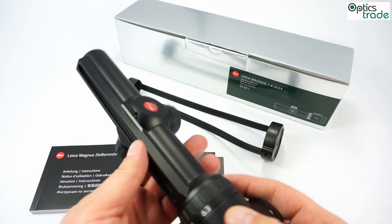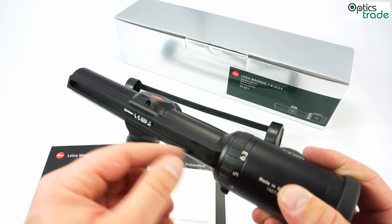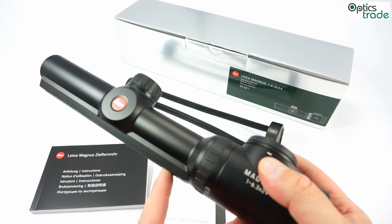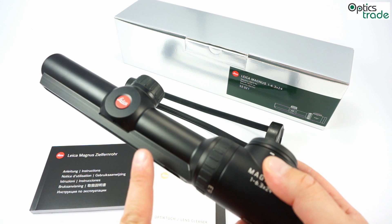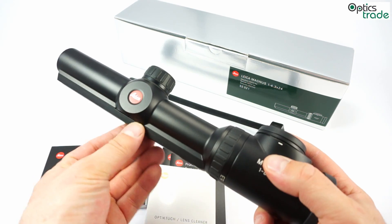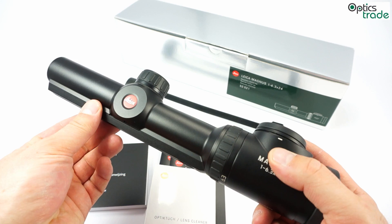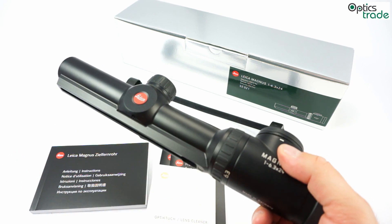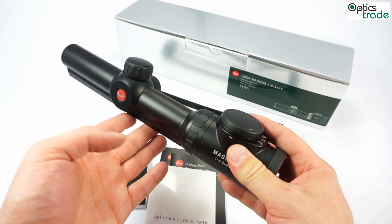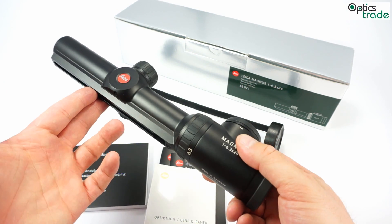Regarding mounting, this particular model has a mounting rail — an Inert size rail — but you can also get a normal version with rings. If you have the option to choose, the advantages of rail mounting are that the scope is more robust and reliable, there are no mounting scratches or marks on it, and the scope is always leveled perfectly in the horizontal plane. So if you have the option, choose mounting with a rail if possible.